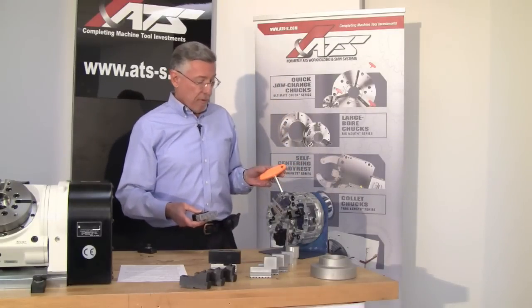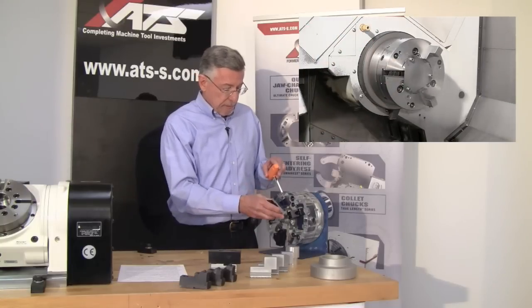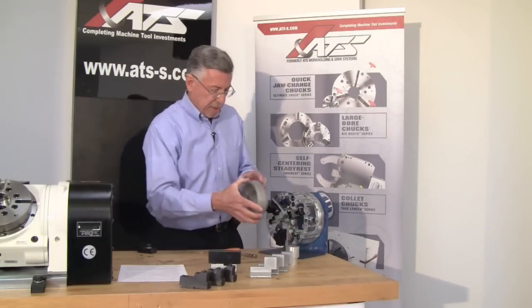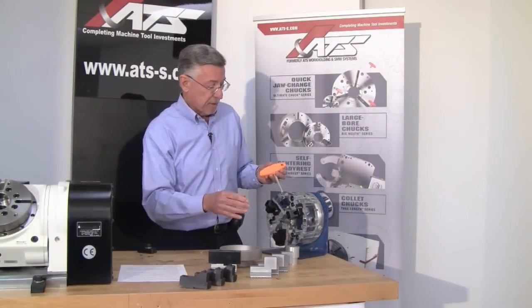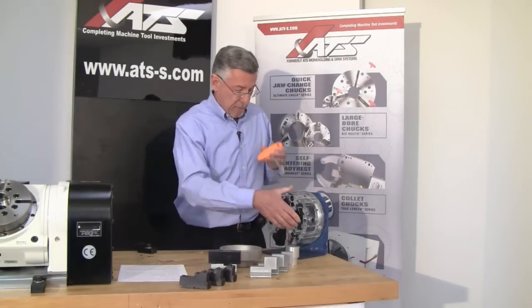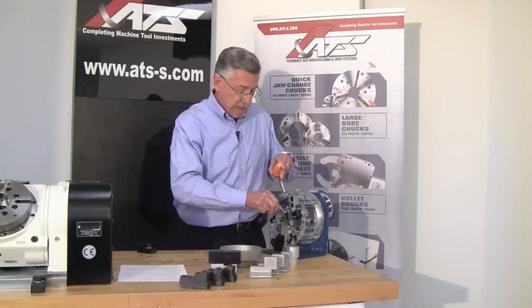To change, adjust, or reverse the jaws, it's a simple quarter turn of the wrench, insert the jaw, and in this case we're all set up to grip on that diameter. To grip on a different diameter, insert the wrench, quarter turn, adjust out to the correct position, and we'll grip on the larger diameter of that same workpiece.